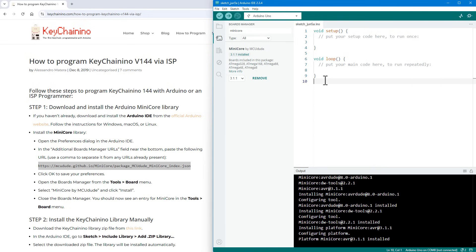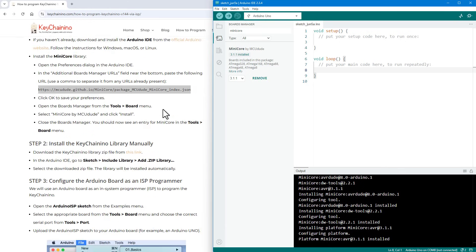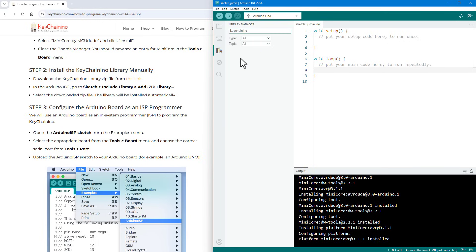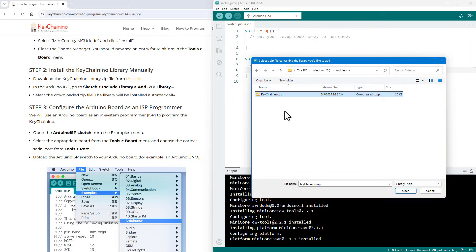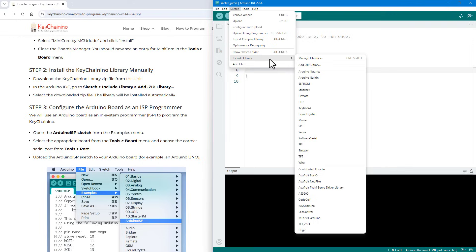Once installed, we should see a new MiniCore submenu under Tools > Boards. We won't set that yet — instead, go back to the documentation to install the Keychain Nino library. Normally you'd find it under Sketch > Include Library, but searching for Keychain Nino returns nothing. So we download the ZIP file by clicking the link, then in the Arduino IDE go to Sketch > Include Library > Add .ZIP Library and select the downloaded file. To verify, check Sketch > Include Library and there should be a new Keychain Nino entry.